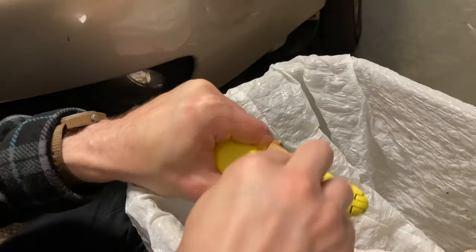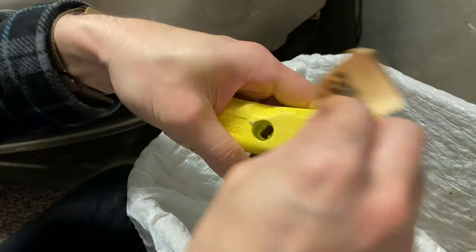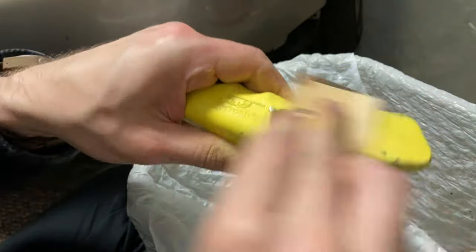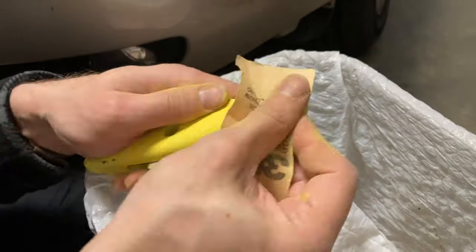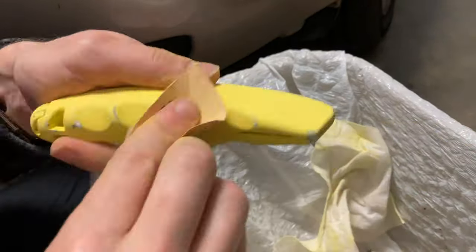I started with 100 grit sandpaper — you can see this is time-lapse here. What I'm going for is to scratch up the surface. I'm not trying to remove all the old paint, I'm just trying to make a nice textured surface for the new paint to stick to. We're condensing something like a half an hour and a lot of dust into just a few seconds.